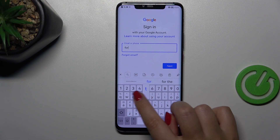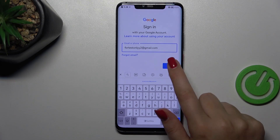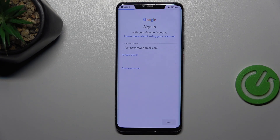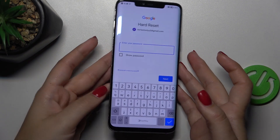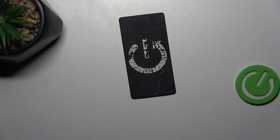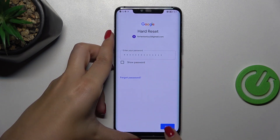So let me do it and tap on Next. Right here we have to enter the password so let me do this out of the screen. Alright, let's tap on Next.